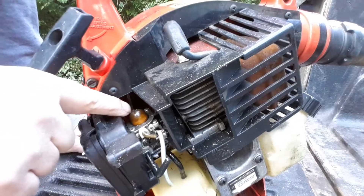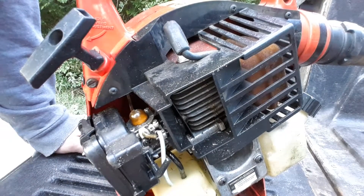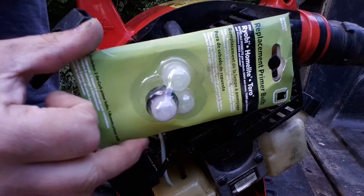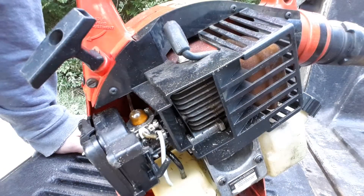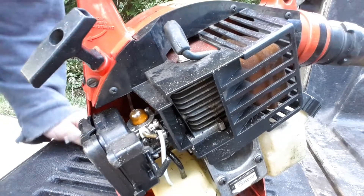We're gonna try and replace that little primer bulb. I bought this from Home Depot and that's all it is, so we're gonna try and replace that.